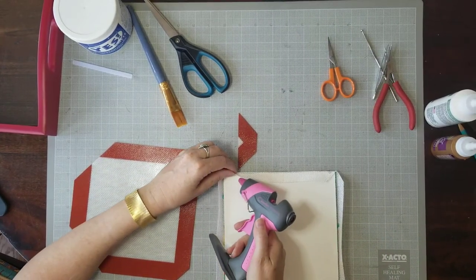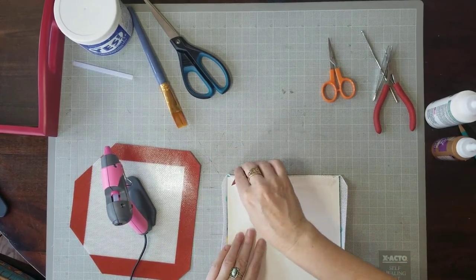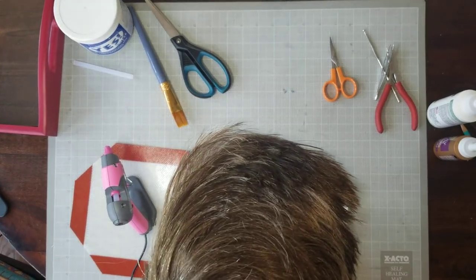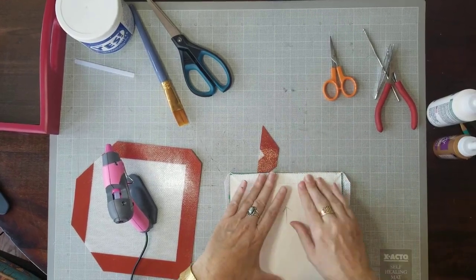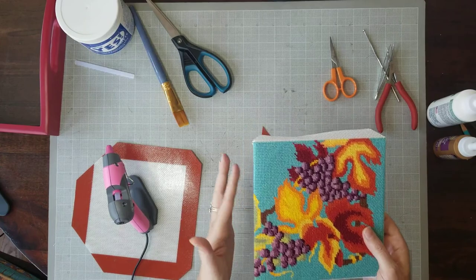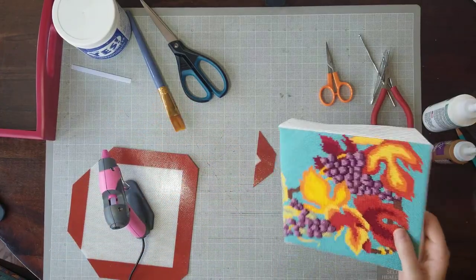I'm going to do three glue dots on each of these sections, and that'll also make it easier to pull it up if I needed to. That folded in nicely — nice edge — and we don't see any of the canvas. We have a little bit of glue showing here; it's not optimal, but okay.